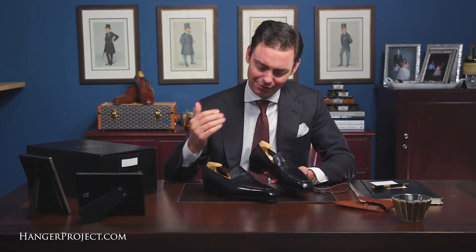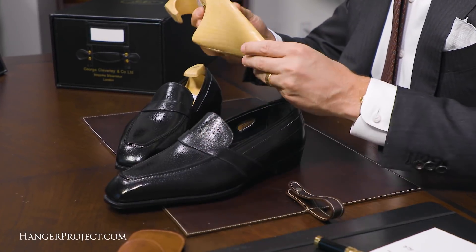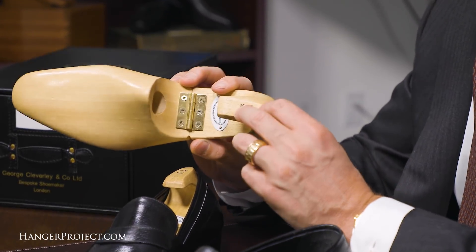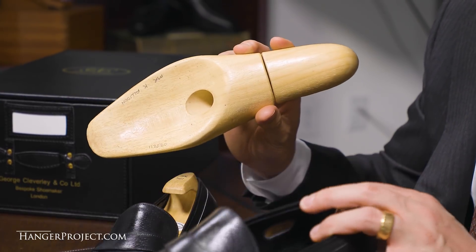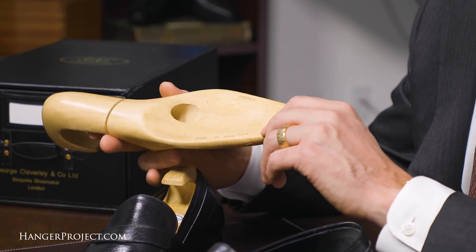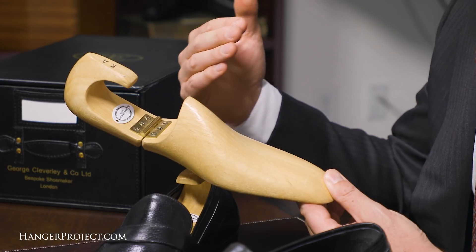All Cleverly shoes are delivered with their bespoke shoe trees. They're made out of a special wood that is very light, so despite being a fully lasted wooden shoe tree, it's still quite light. Cleverly always stamps your initials onto your shoe tree, and on the bottom of every pair they write the number corresponding to the unique identifier for that particular shoe, so you know which pair of shoes each tree belongs to. They also have your name on it — a small but nice touch.